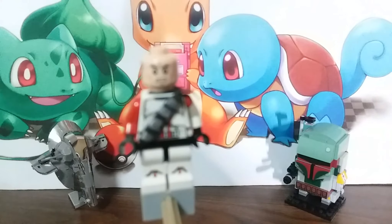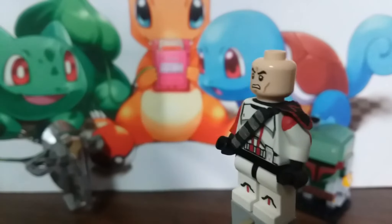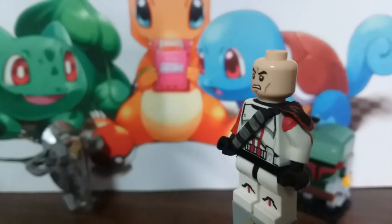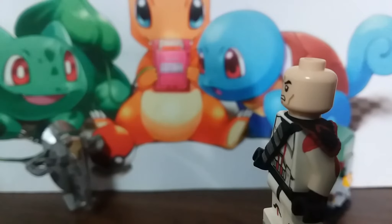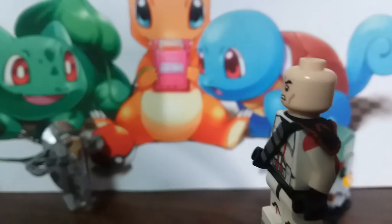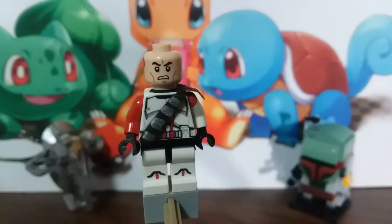I used tacky glue to glue it on to the body. Again, I used a toothpick to color the body. This arm right there is just a Lego red arm; the other arm I painted. It also has elbow paint right there too.